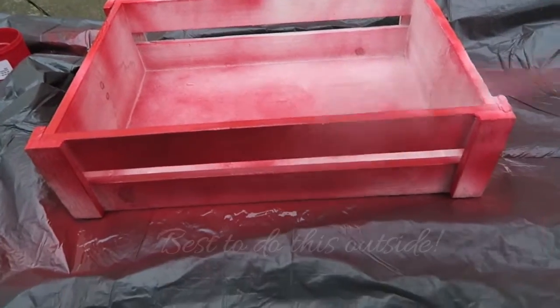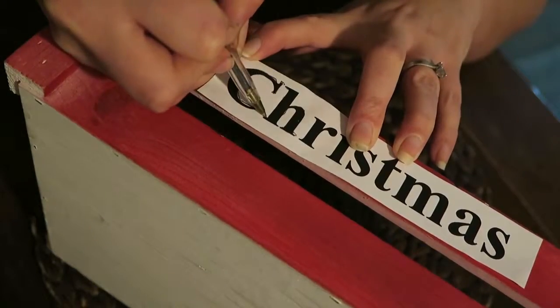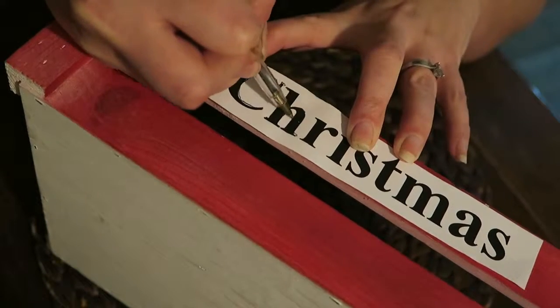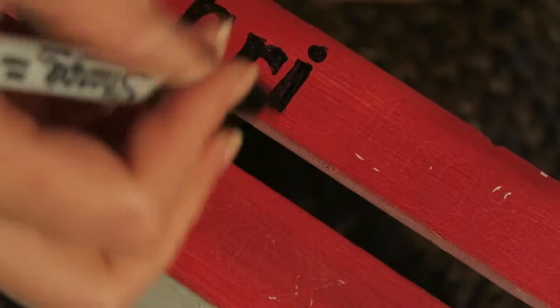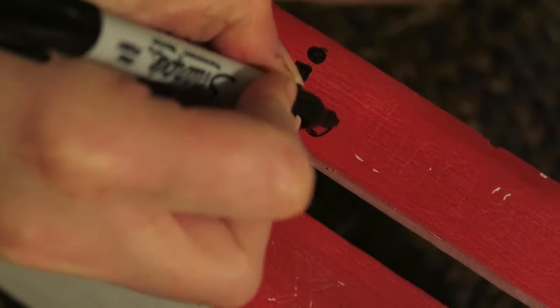Now you're going to want to spray paint your box. Print out some text that you like, cut it out and make sure that it fits onto the wooden slats of your crate. Press it down quite firm, trace over the top of your letters until you've done them all. Now with your marker pen, fill in the indents that you've created and do this until you've finished.